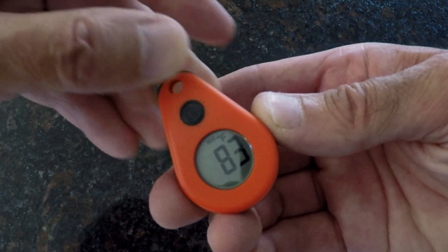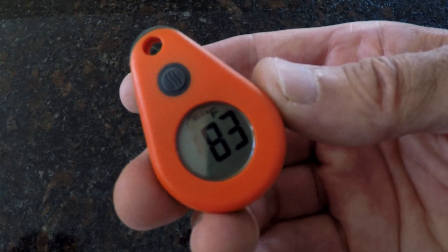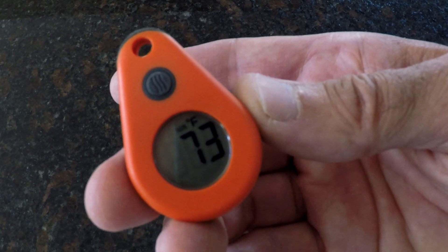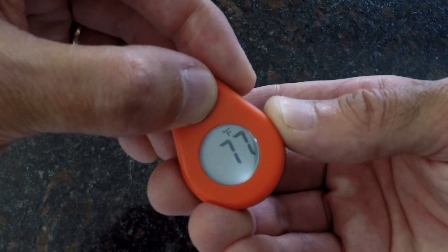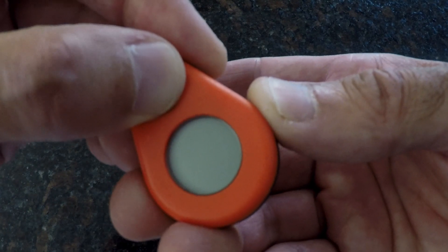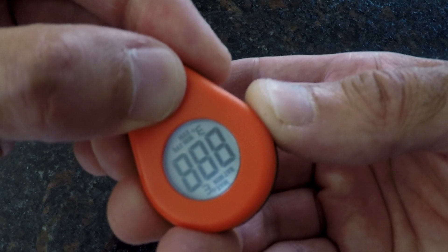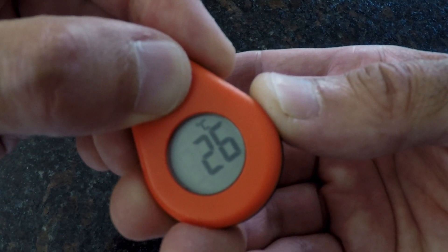As long as the ThermoDrop remains on, the minimum and maximum readings will be available. Powering the ThermoDrop off and back on zeros out those values and begins a new session. If you want to change between Fahrenheit and Celsius readings, instead of pushing the button once to power up your ThermoDrop, simply press and hold the button for 5 seconds. To switch back, power off the thermometer, then power it back on by pressing and holding the button for 5 seconds.